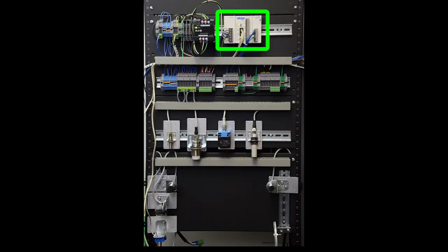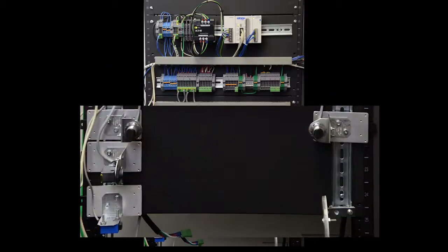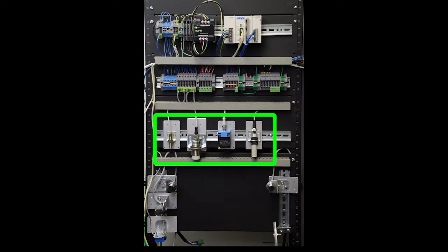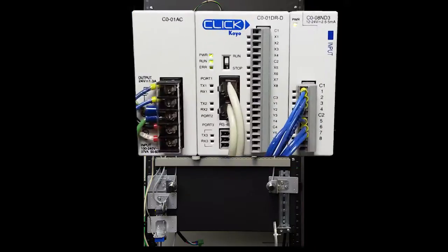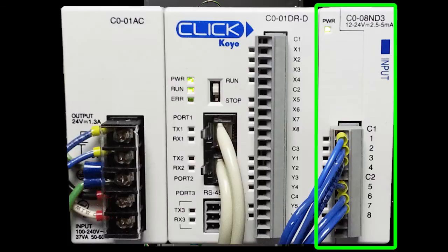Here's the CLICK PLC and here's the three inductive proximity sensors, the ultrasonic sensor and the through beam, diffuse and retroreflective photo optic sensors. First we'll connect the proximity and ultrasonic sensors then we'll swap those out with the photosensors. The CLICK has a power supply, the CPU and an 8 input discrete module.